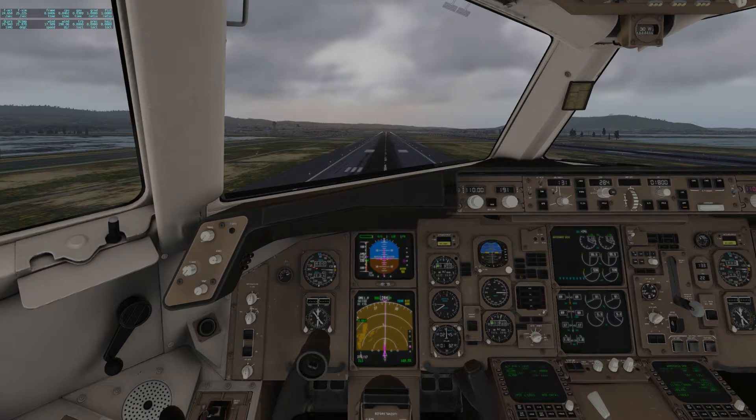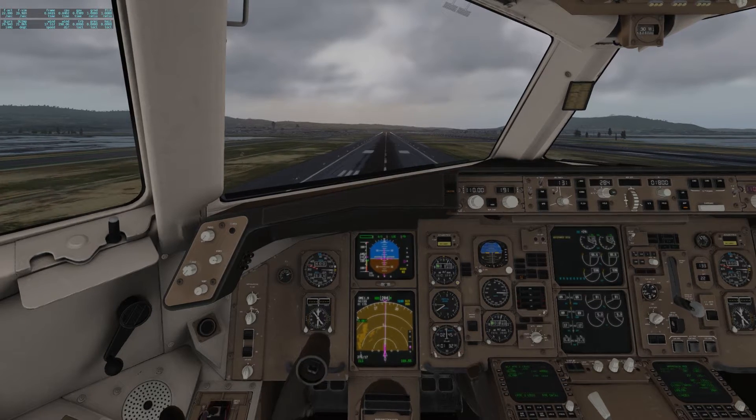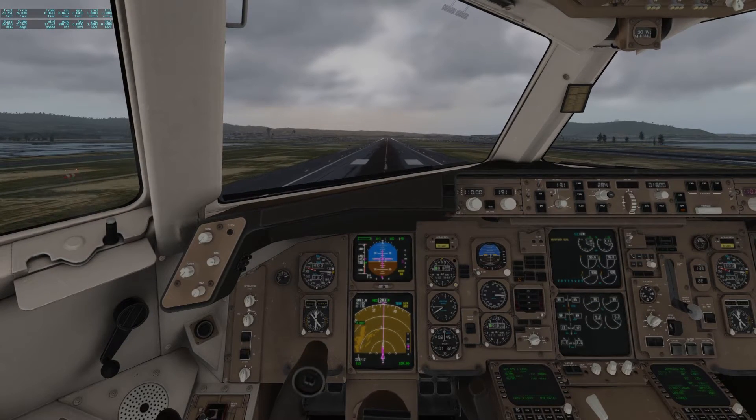Fifty radio altitude is an important marker. The distance in time between fifty and forty will predict your landing force, so they should be around a second and a half apart. At thirty radio altitude we're going to begin retarding our throttle and flaring. By twenty radio altitude the throttle should be idle. You should now be focusing on the end of the runway and attempt to align the plane's nose with the end of the runway, achieving a two to three degree flare.